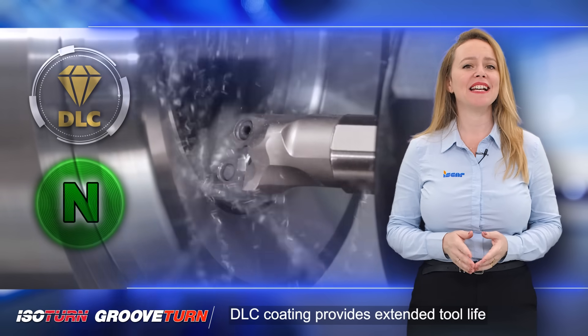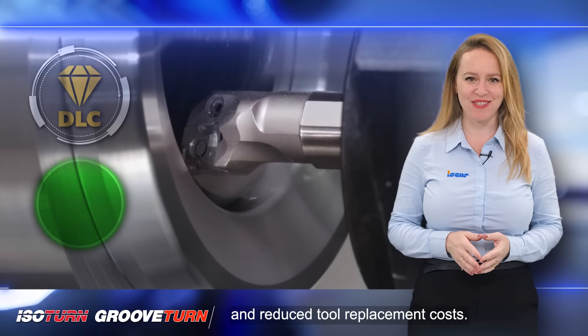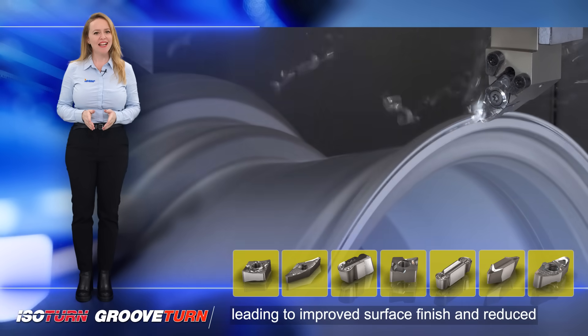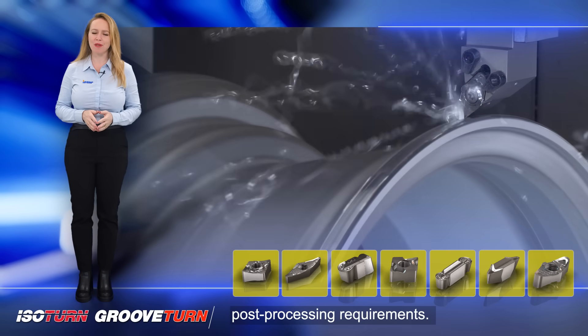DLC coating provides extended tool life and reduced tool replacement costs. The low friction coefficient of DLC coating reduces frictional forces during machining, leading to improved surface finish and reduced post-processing requirements.